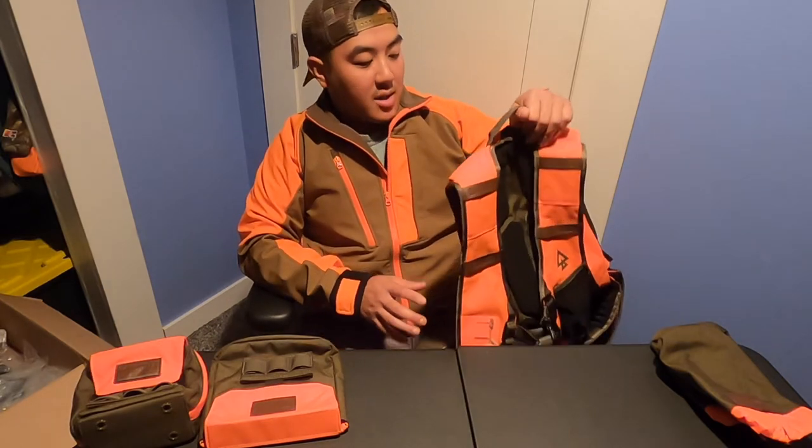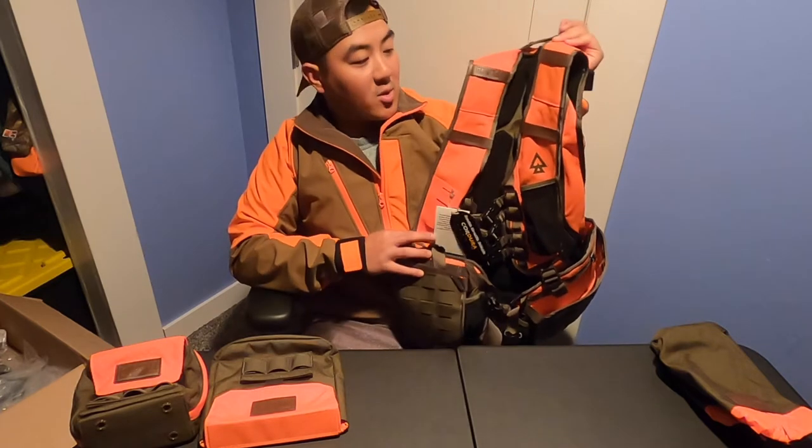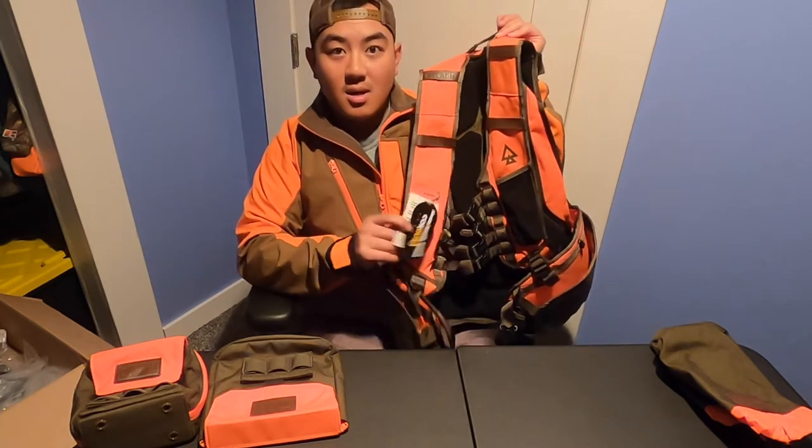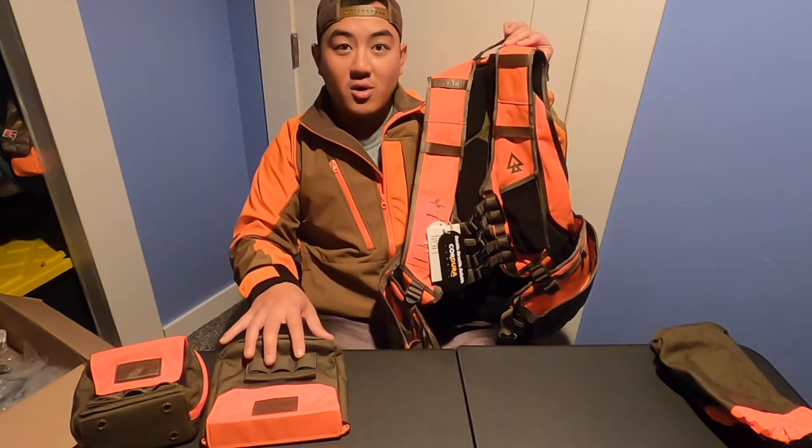Hi everyone, welcome to Full Time Outdoors. My name is Chris and today I'm going to go over the Chief Upland Hunting Vest. This is something new that just came out recently. I'm going to do a review on it and go over the features and the accessories that come with it.